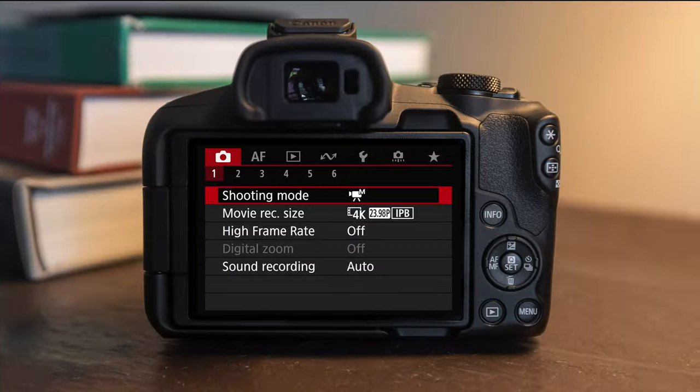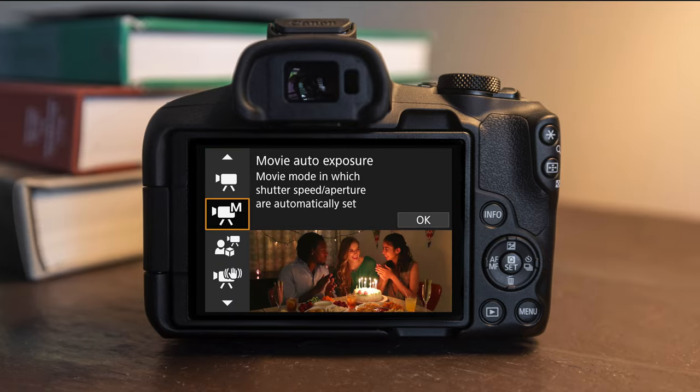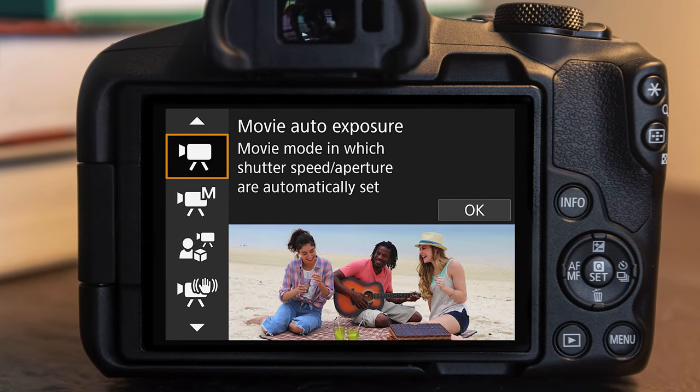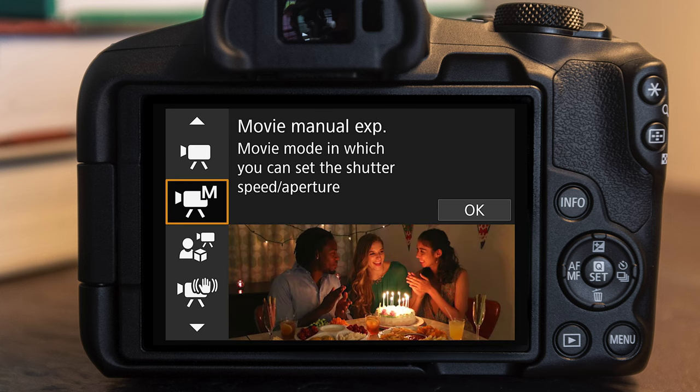Now that we've covered the photography settings, we can dive into video settings. There is no dedicated video/photo mode on this camera, so we actually have to switch over to the video dial on the mode dial on the top. The important thing is, if you're used to other Canon cameras, there's typically a dedicated video/photo mode button, but with this camera you have to pick the mode with the menu — you can see shooting mode there. If you're not very experienced with video, keep it on an automatic setting, but if you're more experienced, you're gonna want to turn on movie manual exposure.